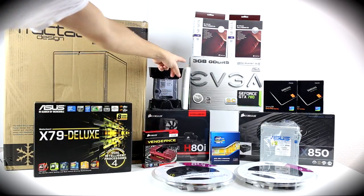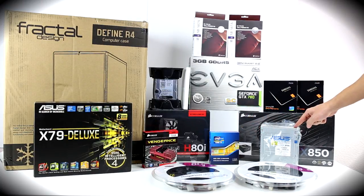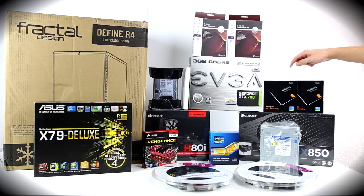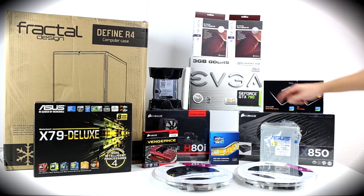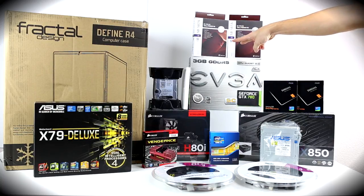We have a Windows 7 operating system, and moving on to the other side we have our Intel CPU, our Asus CD drive, two SSDs from Samsung, an HX850 power supply, a GeForce GTX 780 graphics card, and two silent fans.